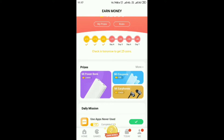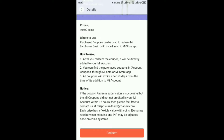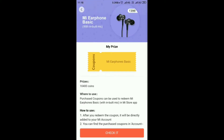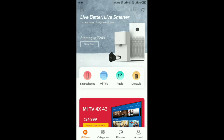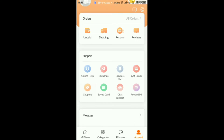I will talk about MI earphones and do a video in the description. If you click the red button, you will get your MI account. If you go to get apps, you can log in to this account. Go to the coupons section.